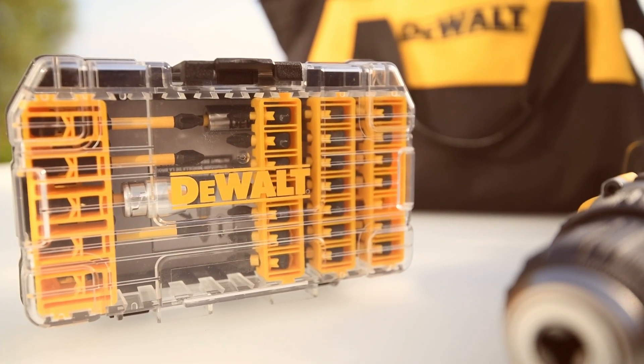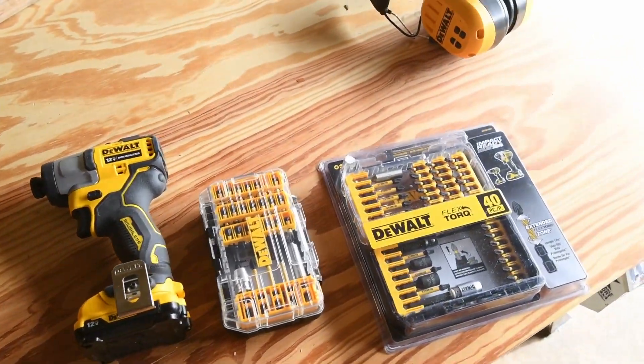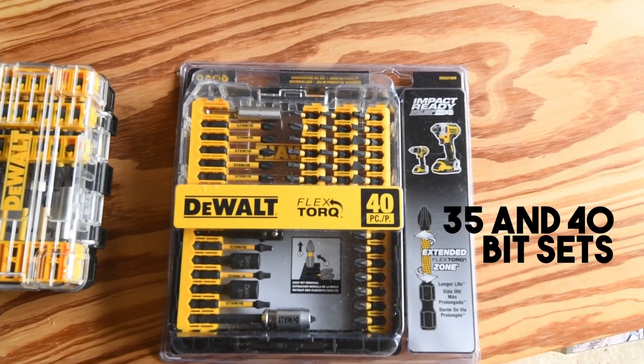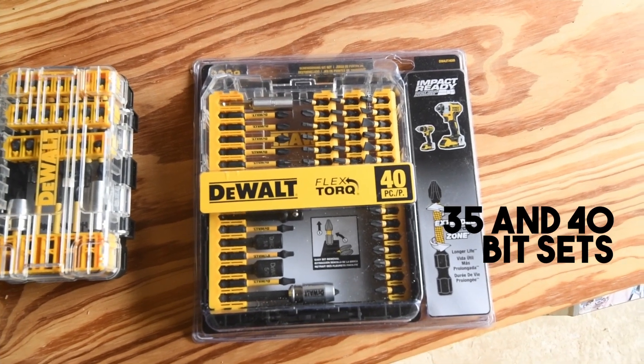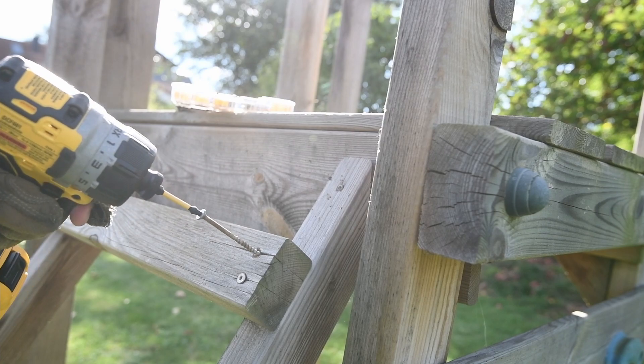Today, we want to know the following: does it make sense to own the FlexTorq bits from DeWalt? Our video handles the 35 and 40-piece bit sets. We've been screwing around with these bits for a while now, and the quality is great.